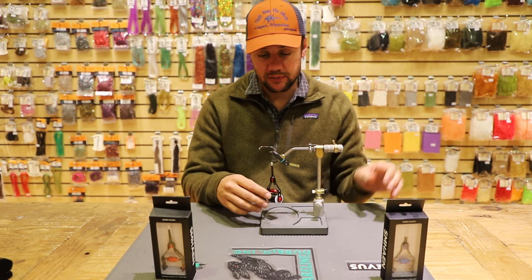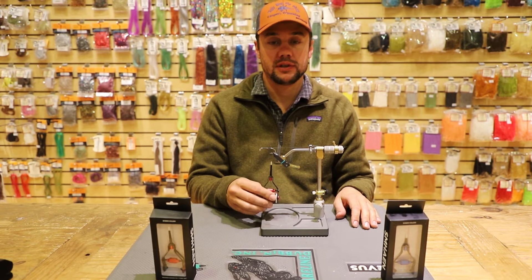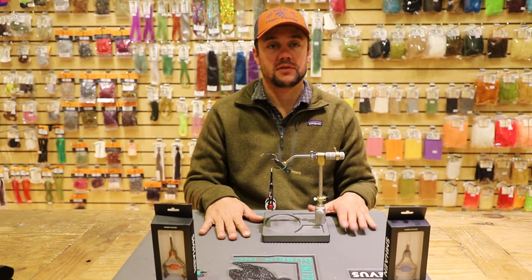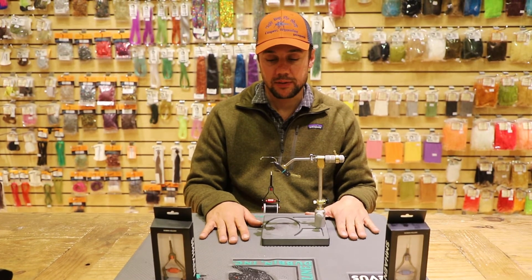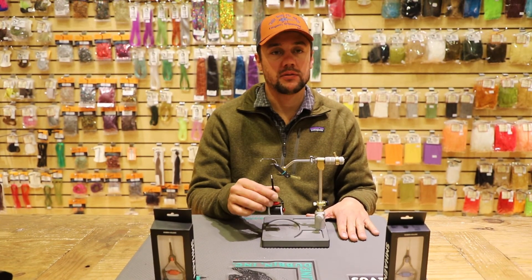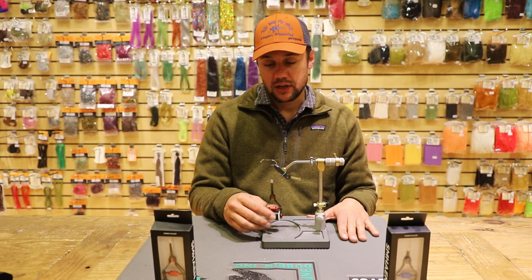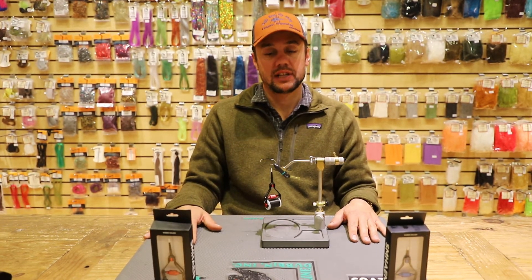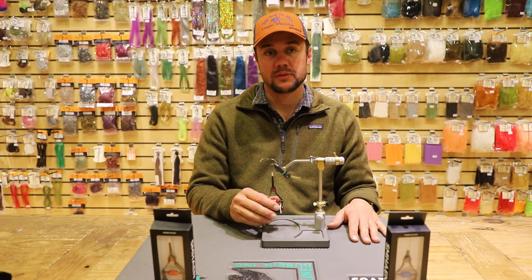I have personally run almost every brand of thread through it — Uni Thread, Ultra Thread, Vivas. Vivas particularly happens to be my favorite thread to run through this bobbin. The ceramic tip is probably one of the best in the industry. If you don't mind spending a few extra bucks on a bobbin that's going to last you a lifetime, this is definitely the bobbin to go for.